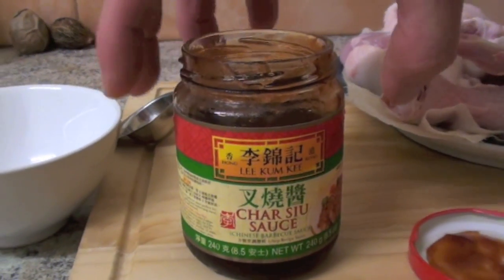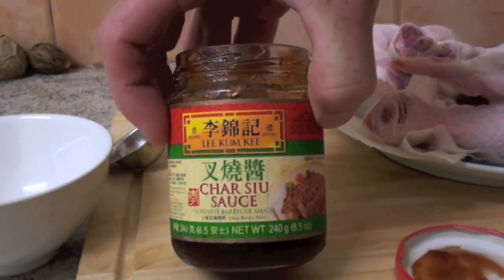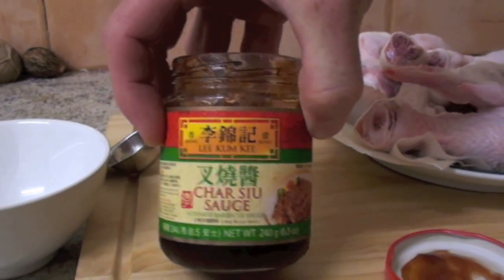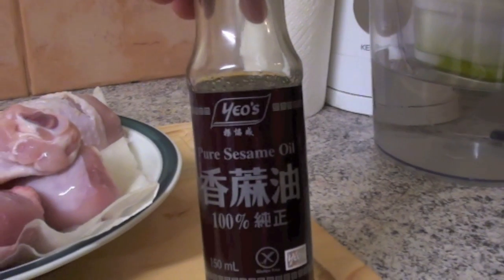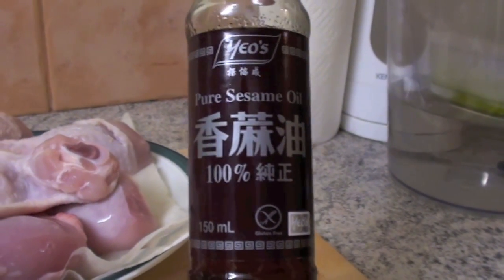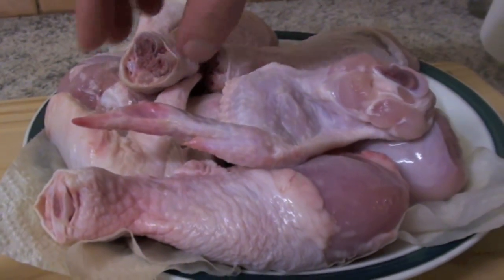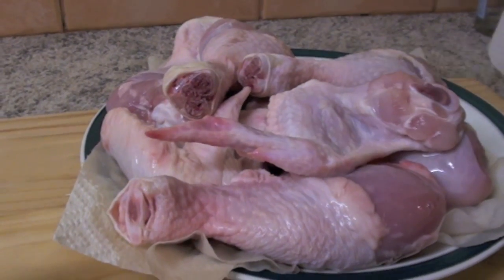For this recipe, we are requiring 2 tablespoons of sweet sauce. We are also requiring 1 and a half tablespoons sesame oil. And you need 1 chicken — this one I killed myself! About 8 pieces.